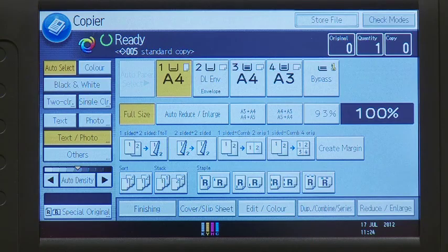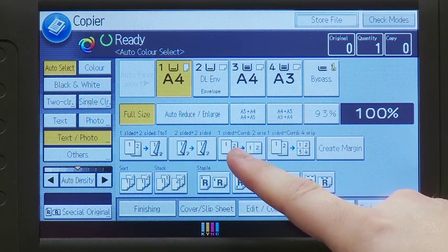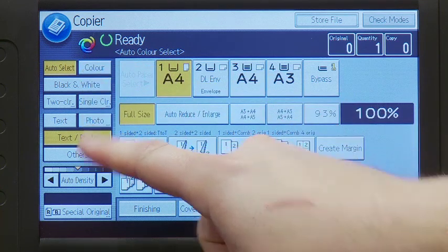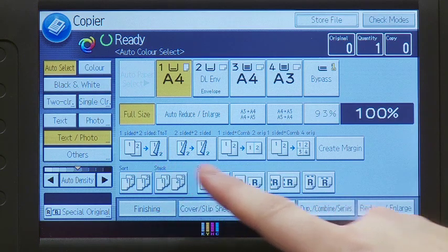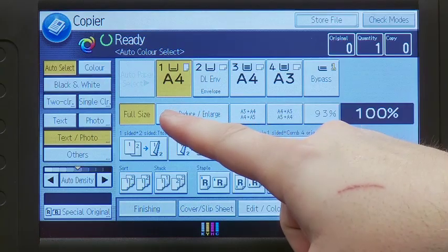There are a number of settings you can use when copying. You can print single-sided or duplex, black and white or colour. The document can be collated in different ways and stapled or hole punched. You can also reduce or enlarge the original.